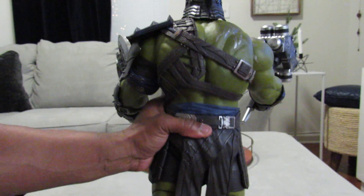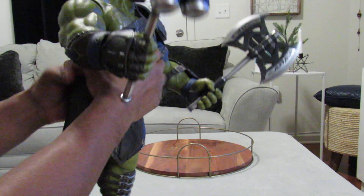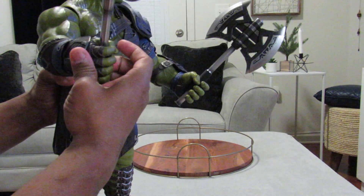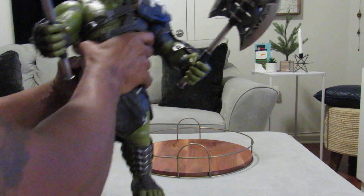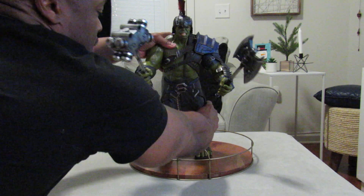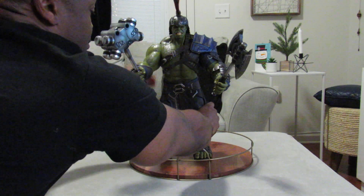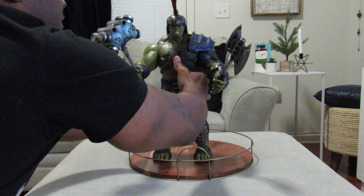The back of him — the hands — when I took him out of the box he had his regular hand, so I went ahead and put his grip hands on there so he could hold it. He's pretty massive and pretty heavy so I have to adjust him.